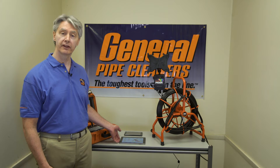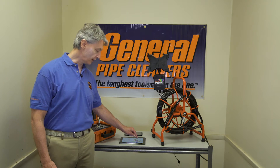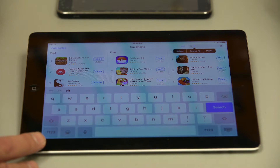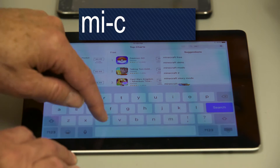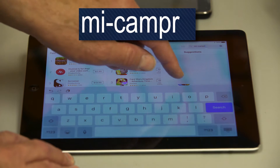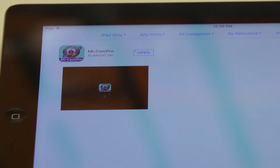So this was as easy as 1, 2, 3. What's the first step? The first step would be to download the free app so that you can actually utilize the Wi-Fi signal. To do that we're going to start off with an Apple device, an iPad that we have right here. We're going to download the app from the Apple App Store, then go to the search function, and type in MyCamPro — that's M-I-C-A-M-P-R-O. Search. And there it is, first one that comes up.